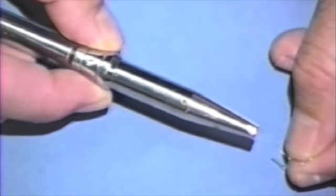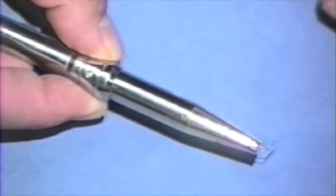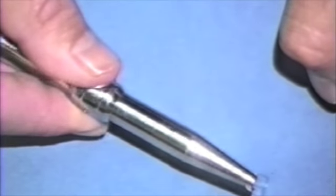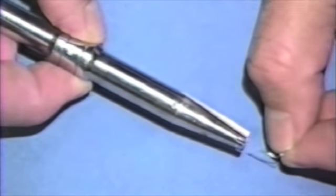Some of you may find the ligature tie techniques easier when using the Twistmate ligature placer. There are preformed short ligatures that are fed into the locking mechanism by pulling back on the lever and releasing.